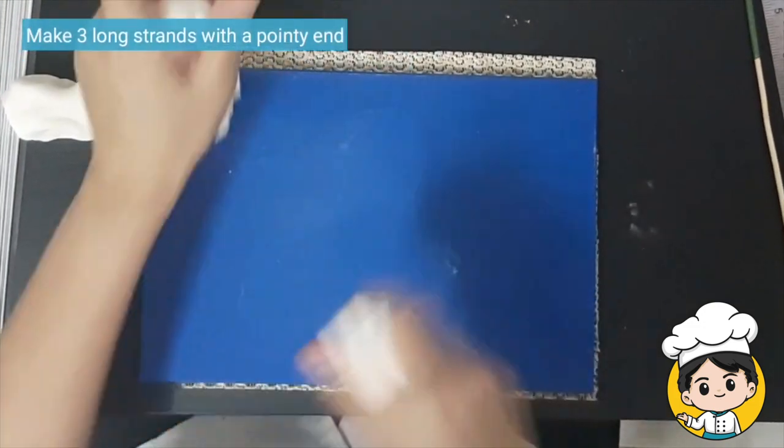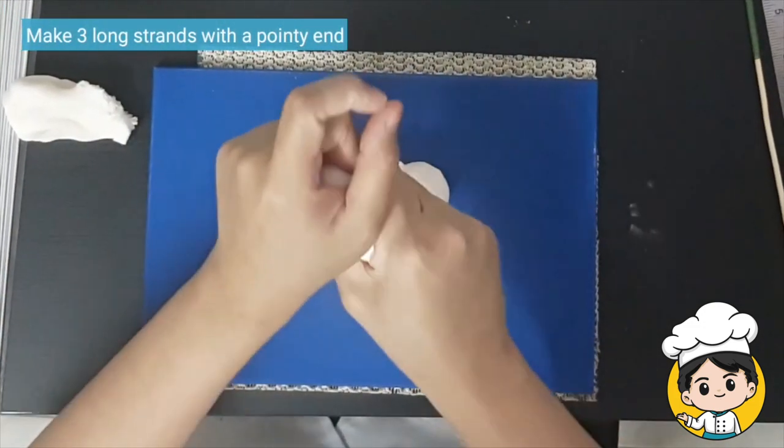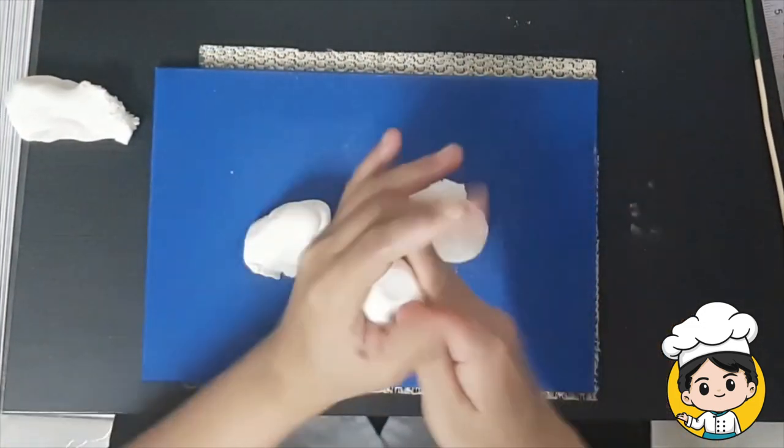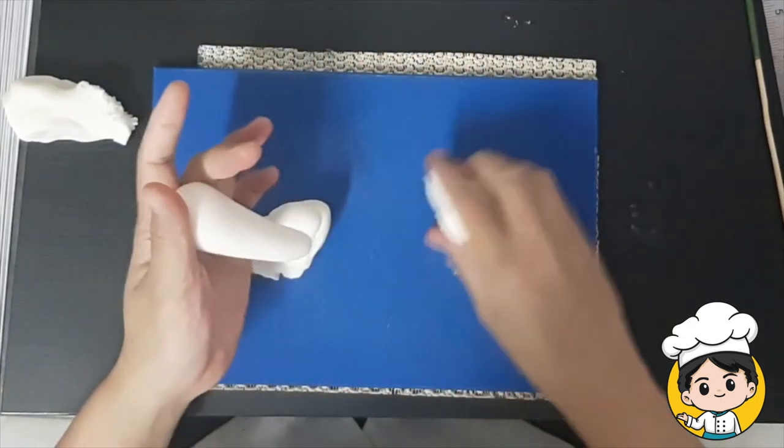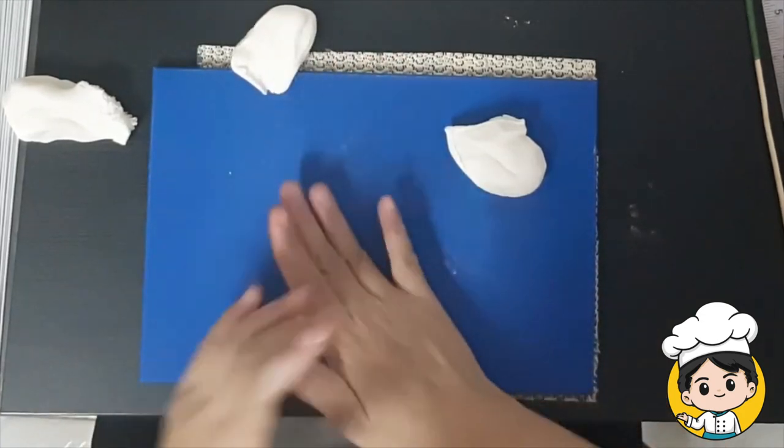First, let's take a white fondant and cut it into 3 parts. I usually make this a day before, or at least 10 hours before, so that it will be properly dry.